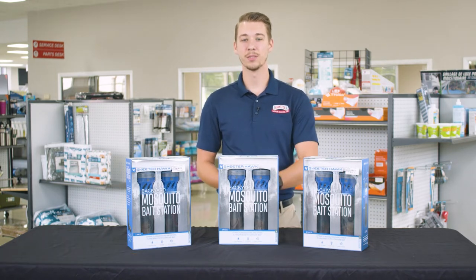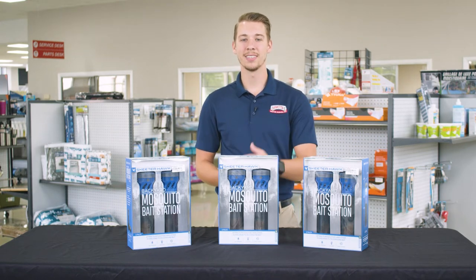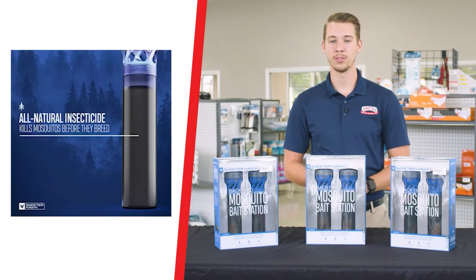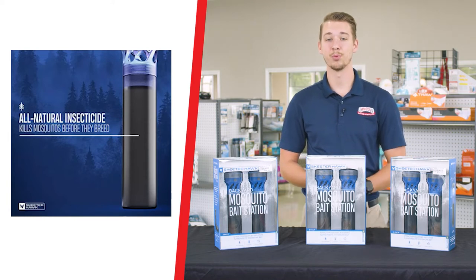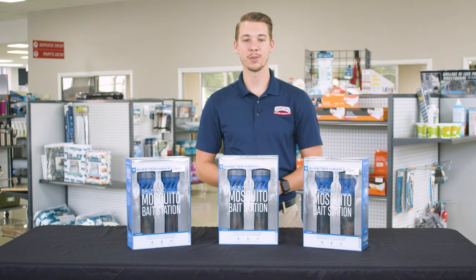This product attracts small flying insects with a dual band UV light technology. The pesky insects feed on the all natural solution and perish before they can breed again. The mosquito bait station's size and weight is convenient for any outdoor space.